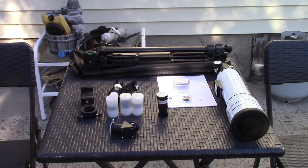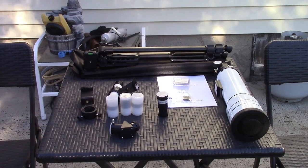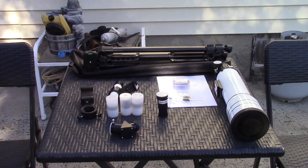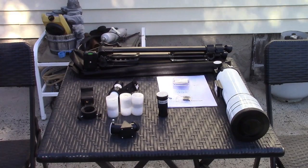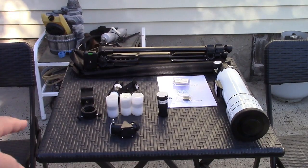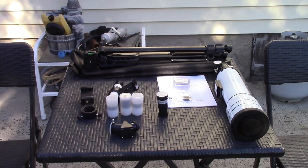Magnification on this is 20 to 333 times. The Barlow lens — the black one right there — provides for a larger magnified field of view. 70 millimeter objective diameter and 400 millimeter focal length. The eyepieces in the white containers are 6, 12, and 20 millimeters, and that will provide different magnifications as you put in the different eyepieces.